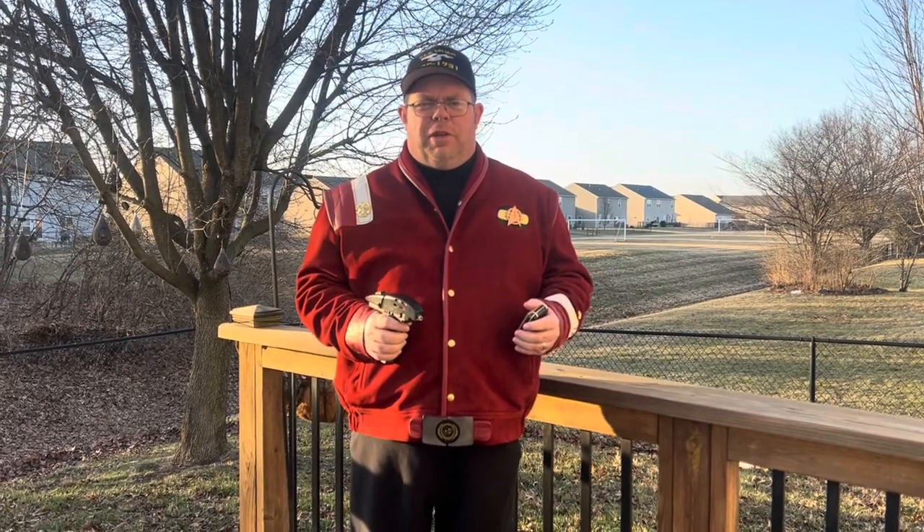Hey there, Rob Lyons here with you bringing you another review. This time we're looking at something a little bit different — the Starfleet bomber jacket from New American Jackets, together with some of the accessories. If you need to go on a landing party, I think we found the outfit for you.